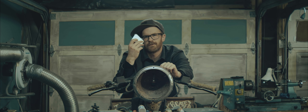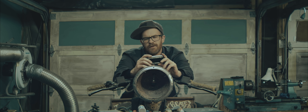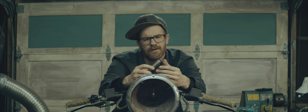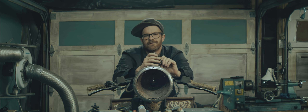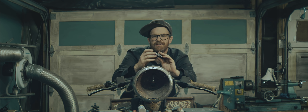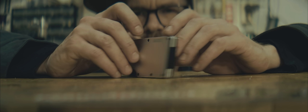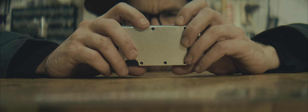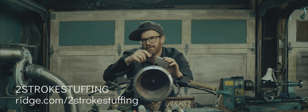I want to thank the Ridge wallet for sponsoring this video and supporting my channel. I've been using this for a while now and I really love it - perfect size, no larger than it needs to be. It protects your cards really well, as opposed to my older wallet which destroyed them. Even the destroyed cards have healed - they were bent, and after a few days in this wallet they've actually straightened up. Really nice design, comes in a bunch of different colors, holds up to 12 cards plus cash, lifetime warranty. Head to theridge.com/two-stroke-stuffing and use code two-stroke-stuffing to get 10% off. Link in the description.